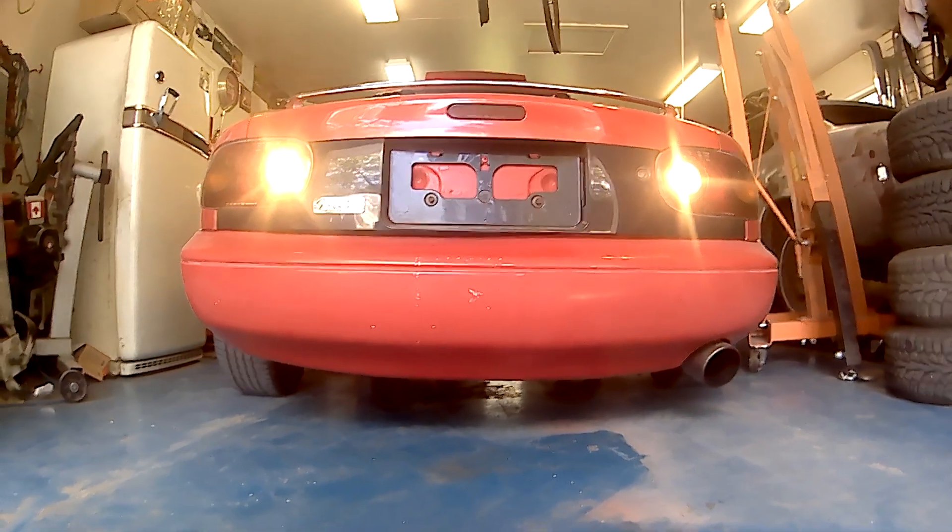That passes safety. Thanks guys for coming along with me on this little part of the car build and a little maintenance tip. Hopefully that helps you out if you've got the same problem with missing reverse lights.